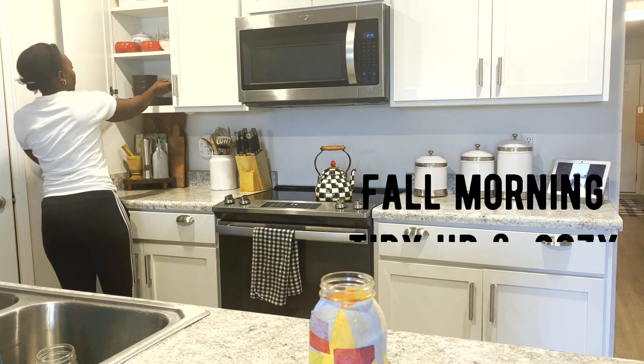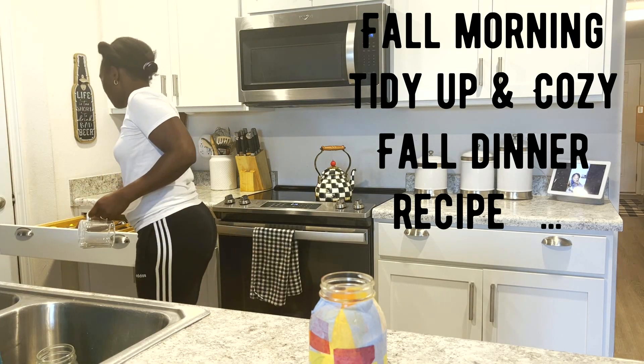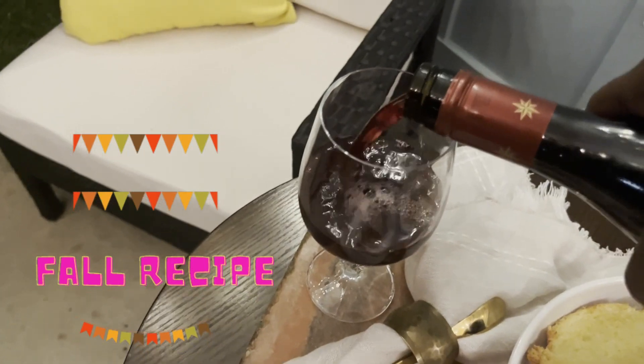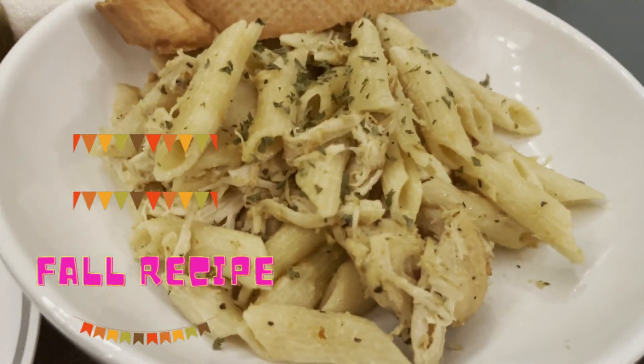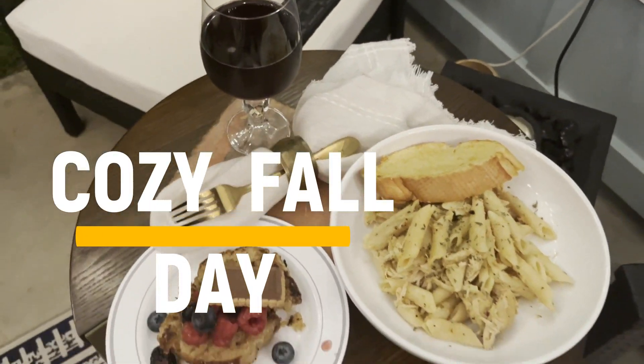Hi guys, welcome and thank you so much for coming back for another video. In today's video I'll be sharing an easy recipe with you guys, and then I'll be enjoying a nice cozy fall evening as I enjoy my dinner with a glass of wine. So let's get right into today's motivation.